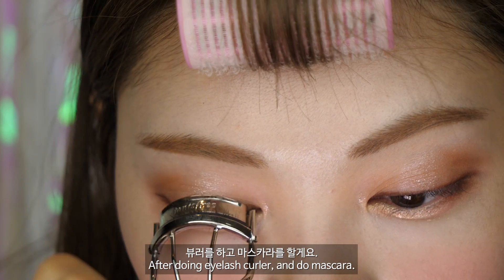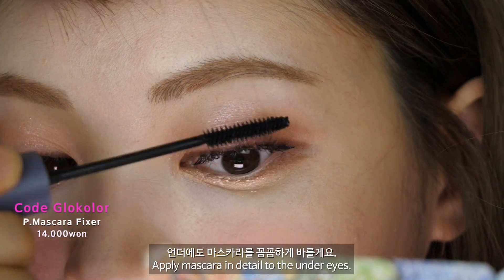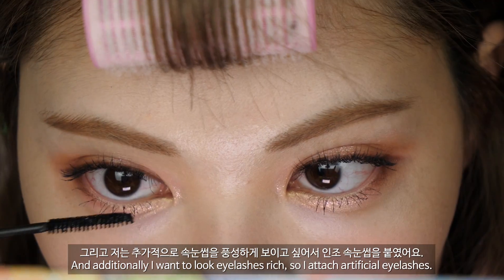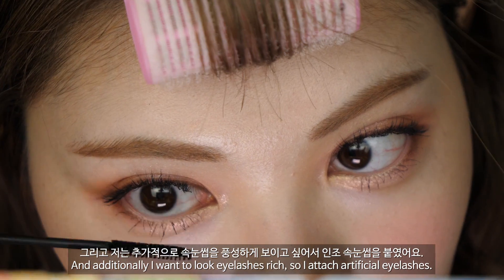뷰러를 하고 마스카라를 할게요. 언더에도 마스카라를 꼼꼼하게 바를게요. 그리고 저는 추가적으로 속눈썹을 더 풍성하게 보이고 싶어서 인조 속눈썹을 붙였어요.